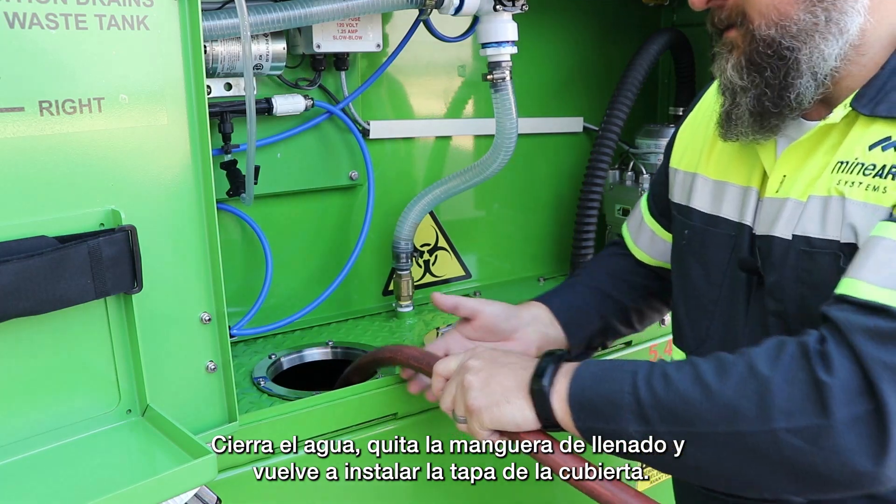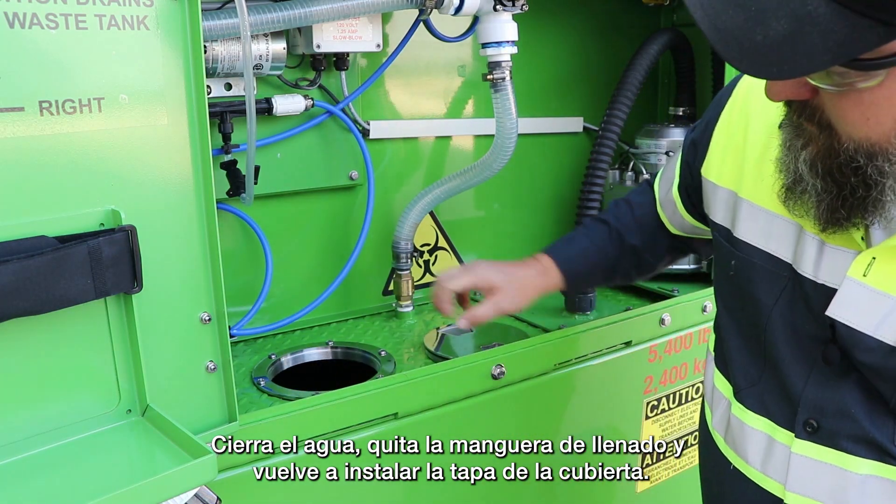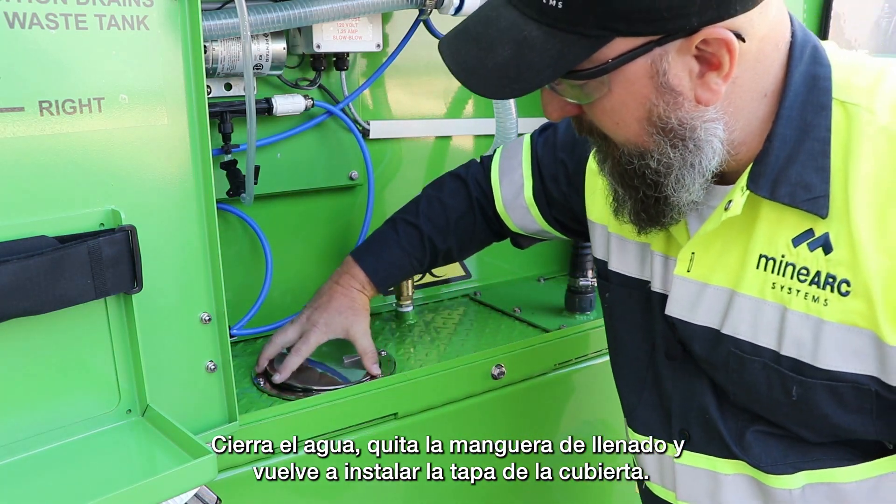Shut off the water. Remove your filling hose and reinstall the deck plate.